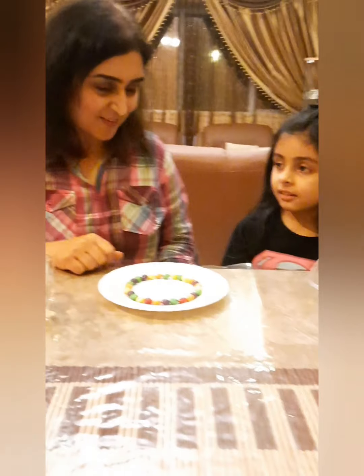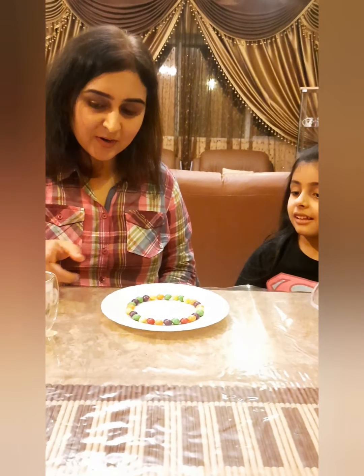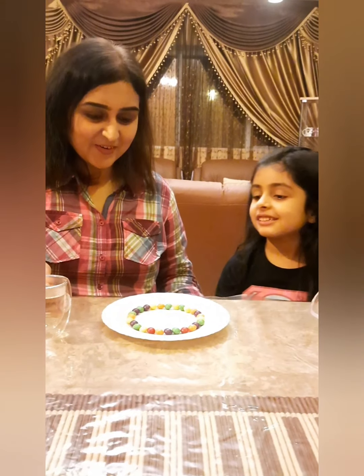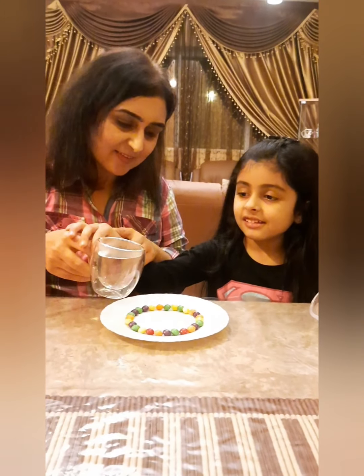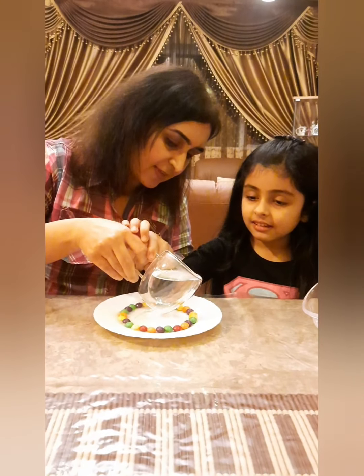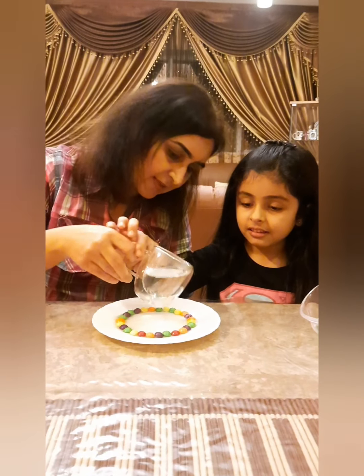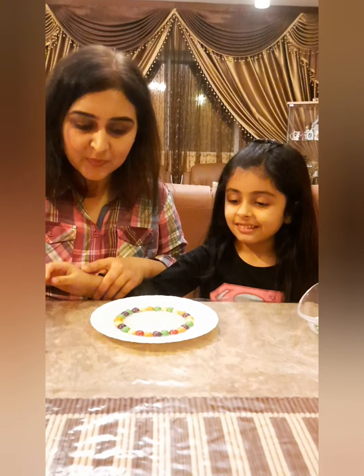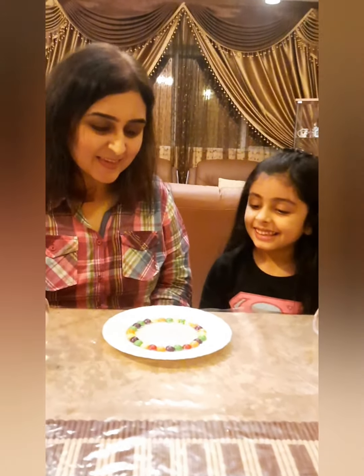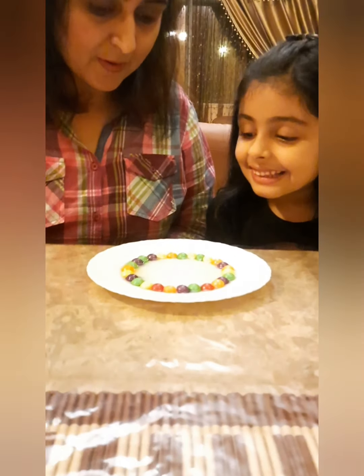Now the fun begins! What do we have to do? We have to pour warm water. So let's pour it together — make sure you take help from your mommy for this — and just pour it on top of the skittles. Now we have to wait and watch what's going to happen.